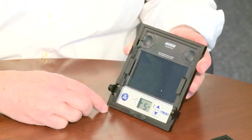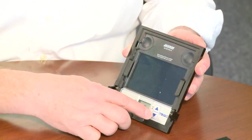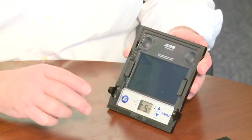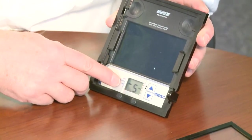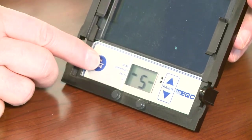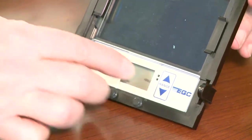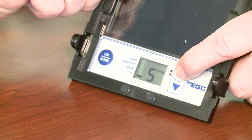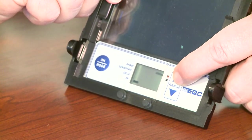Once you have the Jackson Next Gen lens removed from the helmet, you can program it using the on/off key and the range switch. To turn on the programming, just hit the button — it'll turn itself off when you're not using it. You can adjust the shade, the sensitivity, the delay, and whether you're in welding, grind, or torch mode. By hitting the range key, we can go into number 5 for torching or oxy-acetylene welding, or we can go into grind mode for grinding.